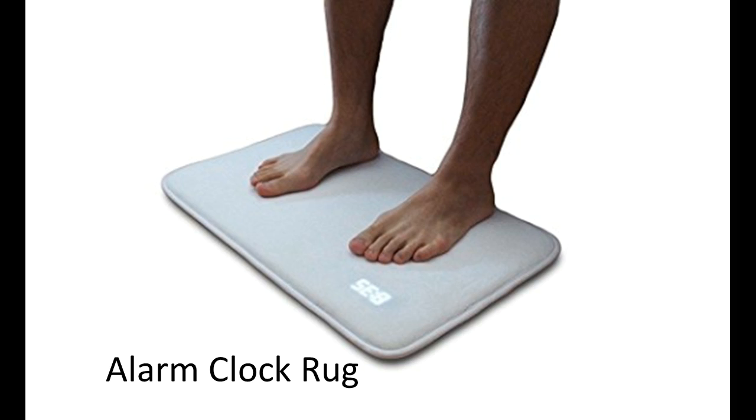Likewise it does its job. I think children and adults will like this as an alarm.